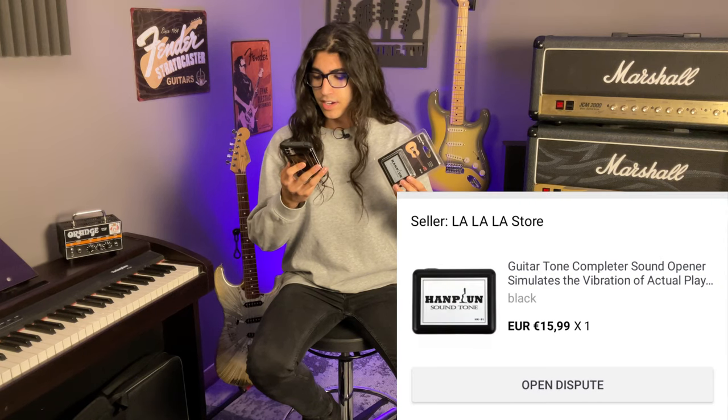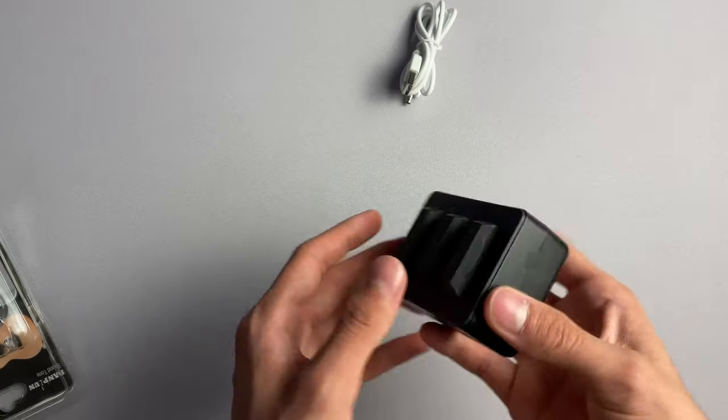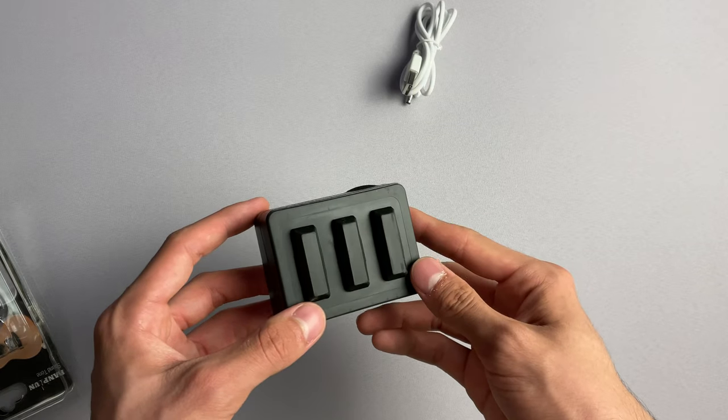First up, I'm still not sure what it's supposed to do. It has no product description, no manual or anything. Product title is 'Guitar Tone Completer Sound Opener, Simulates the Vibration of Actual Play.' So I'm not entirely sure what this is, but I think I've got a pretty good guess. In essence, it's this little box with rubber knobs at the end. Is this meant for acoustic guitars?